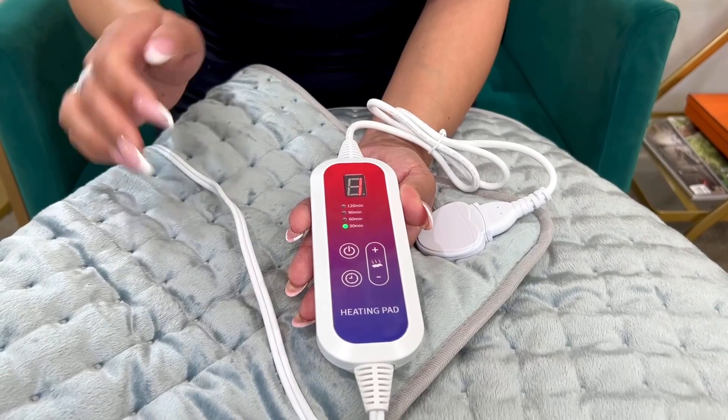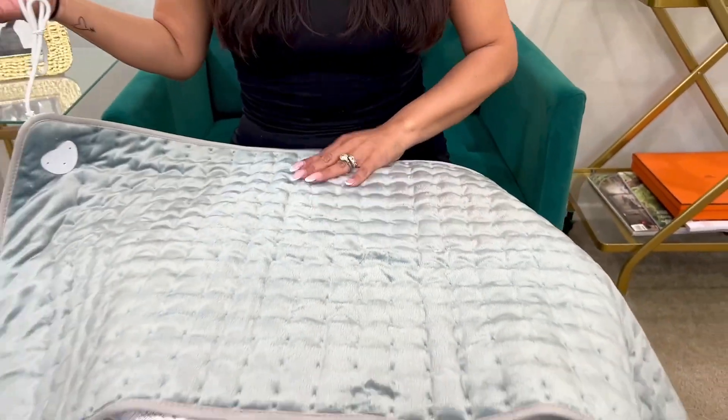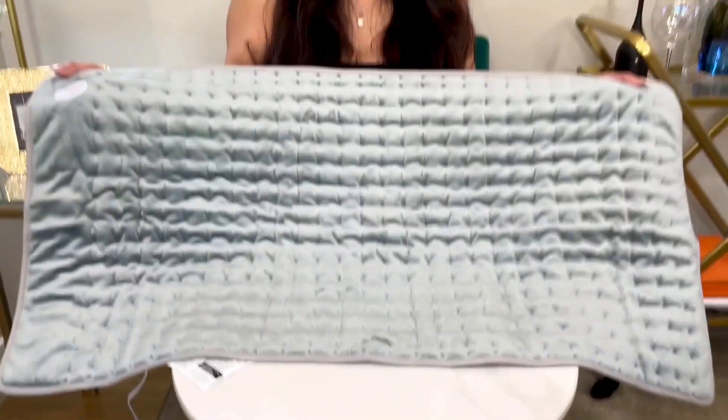Here's the power button. This has overheat protection. It's very easy to wash — you can just throw it in your washing machine or hand wash it. It's durable and wear proof.